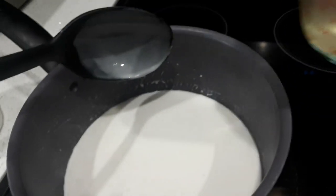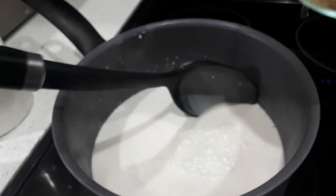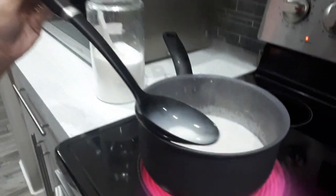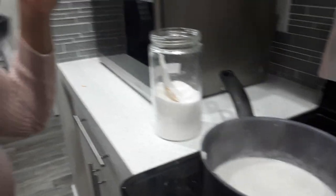We're adding the coconut juice that we got from the young coconut. That's perfect. See if we need to add more sugar or sweetness. So we're going to add more sugar. Make sure it's really cooled down — you don't want to burn your tongue, especially with the baby on your hand.